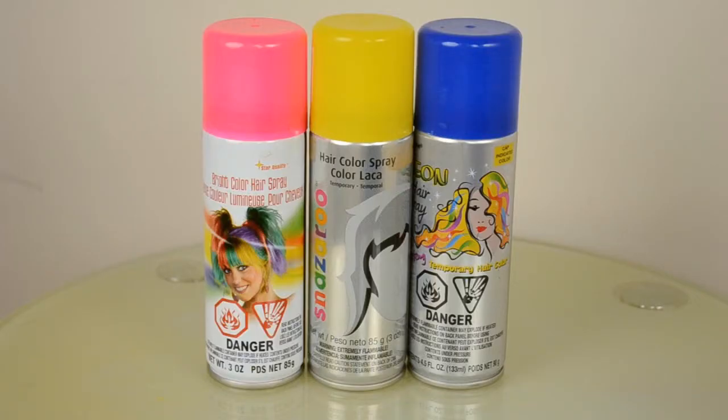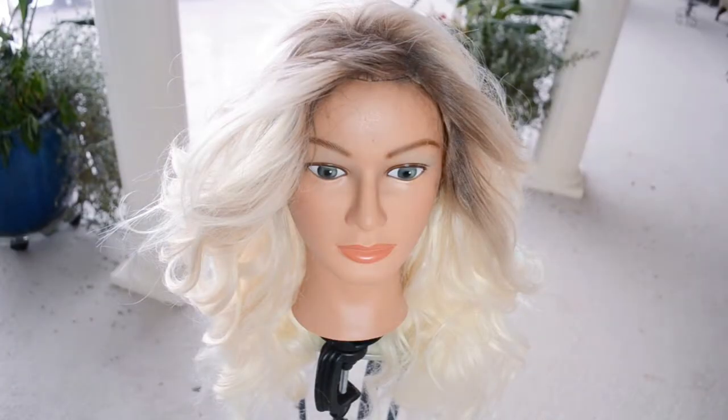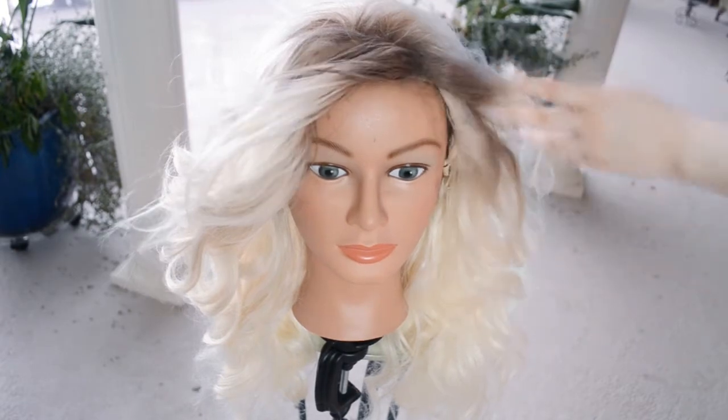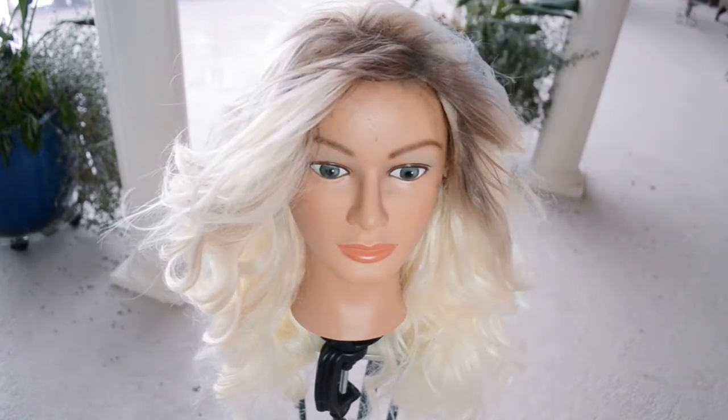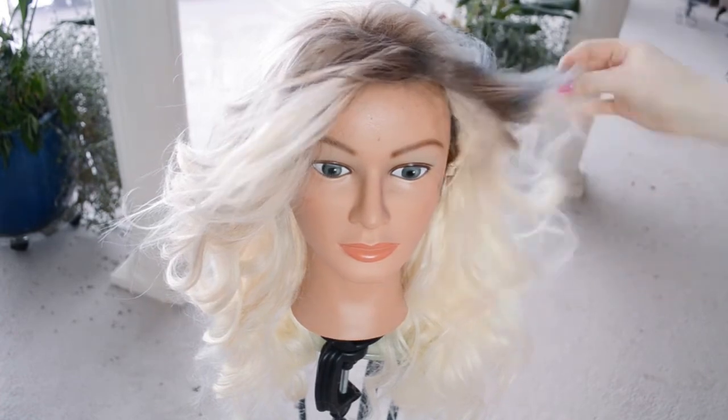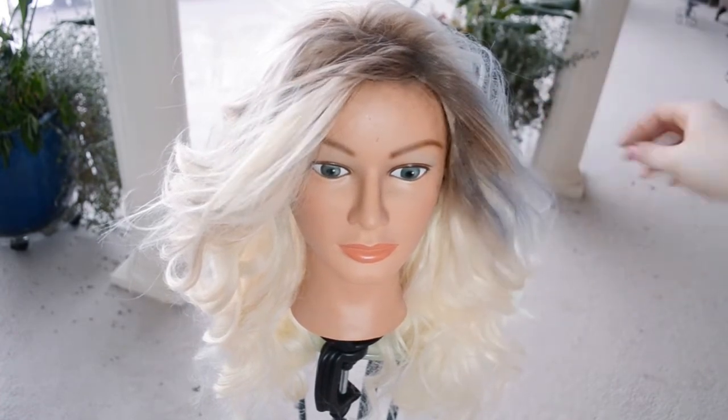To color the hair I'm using three different temporary hair sprays — I got these on Amazon, I'll put the link below. I used a pink, yellow, and blue one. Now I'm going to spray this side of her hair blue. You want to be very light with the color at first because it can come out really dark, but it's supposed to look like washes of color.